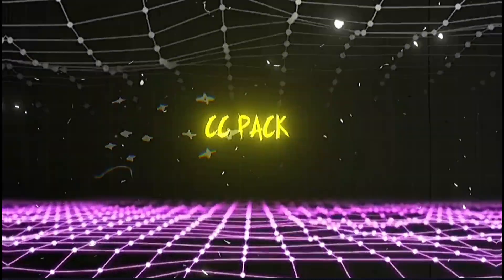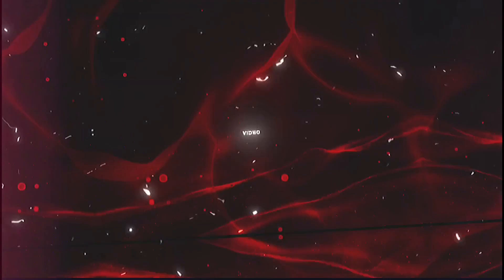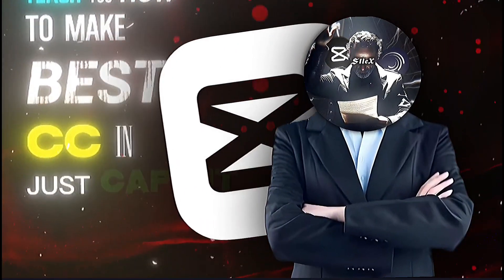After you enjoyed the first CC pack, now we have part two here. In this video, I will teach you how to make the best CCs in just CapCut.